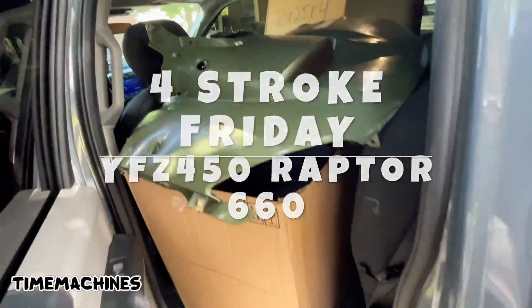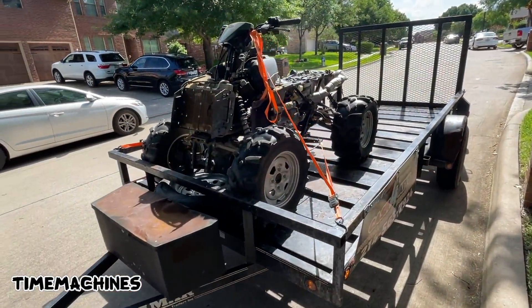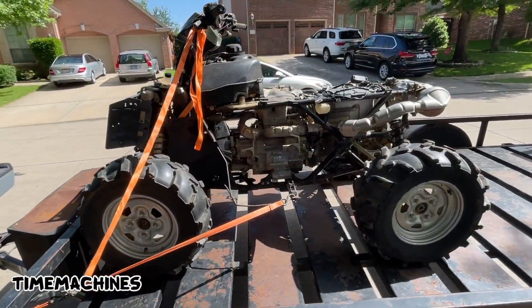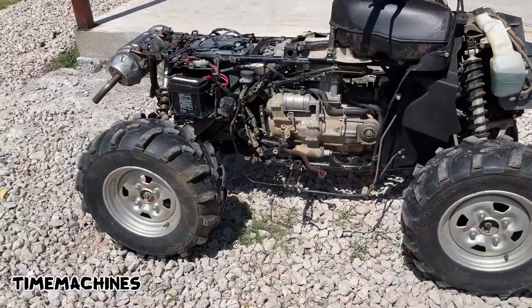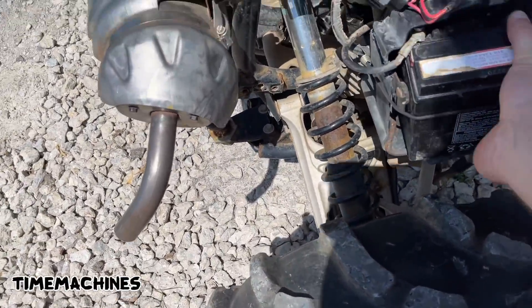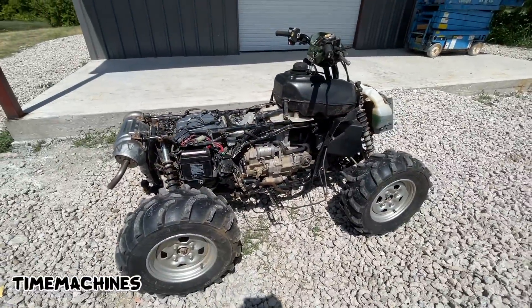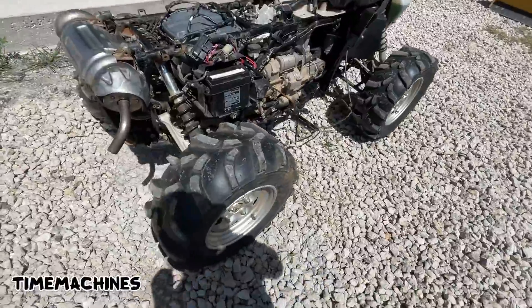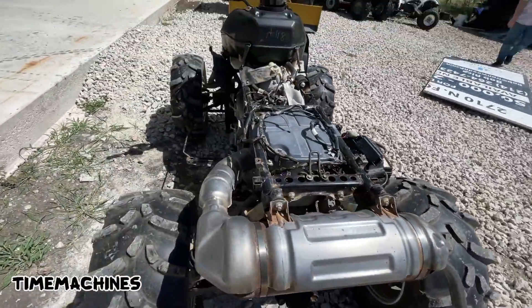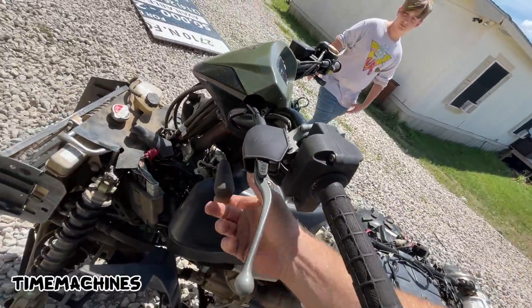Four Stroke Friday joke - a whole ass Rincon in the back seat! This is the old 680 right here boys, Rincon 680. Four Stroke Fridays - just pick this up, hop on buddy.